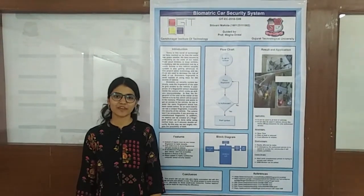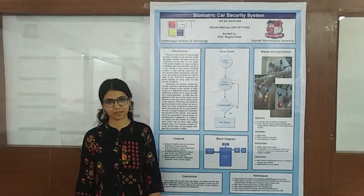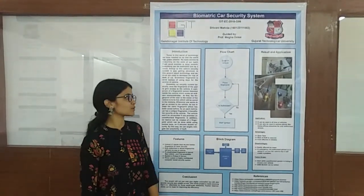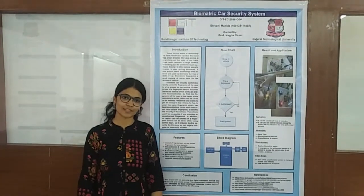Greetings to all. I am Shivani Moida from Gandhinagar Institute of Technology, Final EAPC department. Here I am going to introduce you about my final year project, that is the biometric car security system.